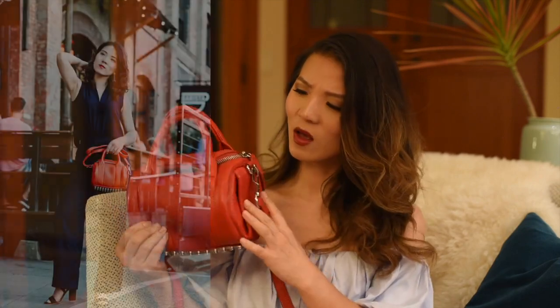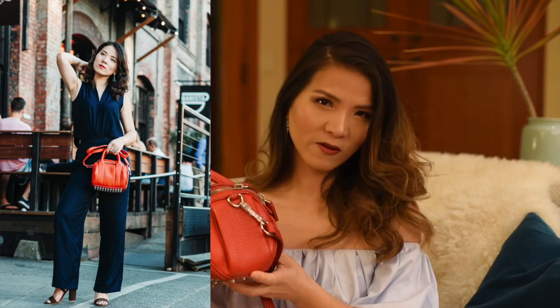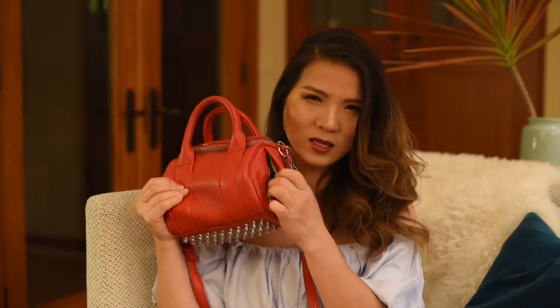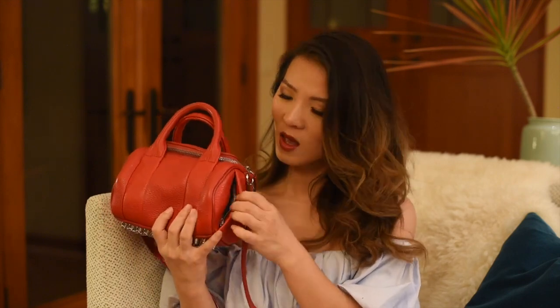The first bag I'd like to review is this Alixan H1 handbag, which I got last year or the year before. I love the material — the leather is very durable, and the size is perfect for summer outfits. What I like the most about this bag is it has this little side pocket with a zip, which means you can put in your car keys or a credit card. It's a perfect pocket you can easily access, so it's very practical.